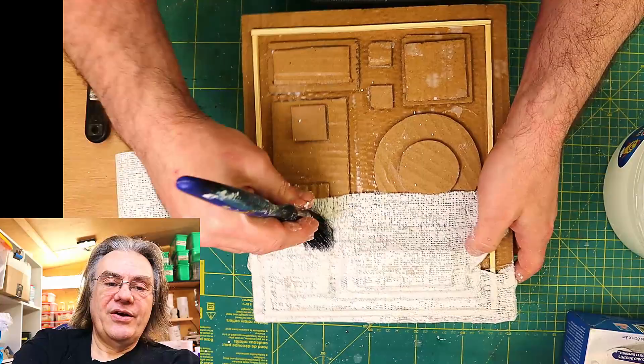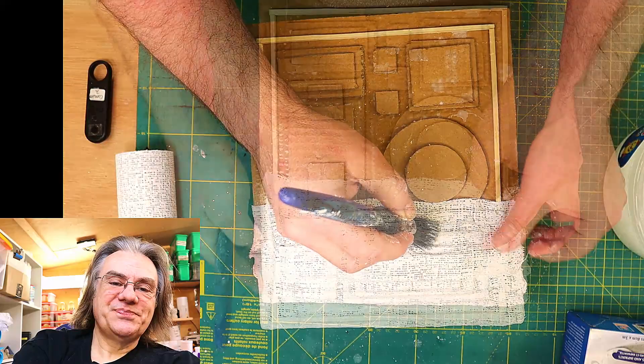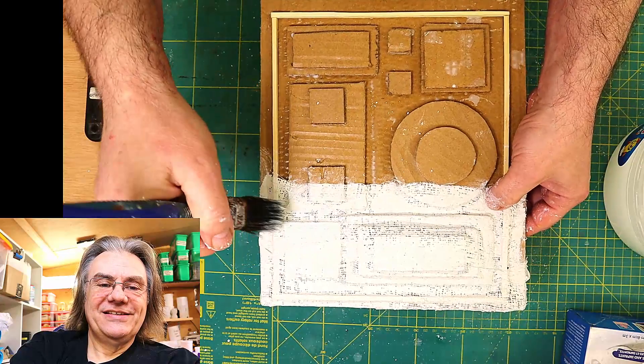Again going through it with my brush making sure I get all the little details out and making sure that there is no air or anything trapped in it.